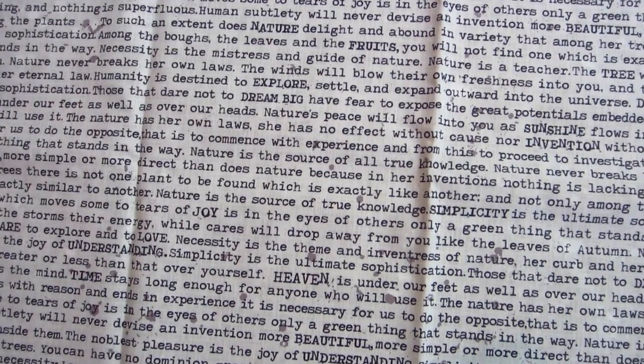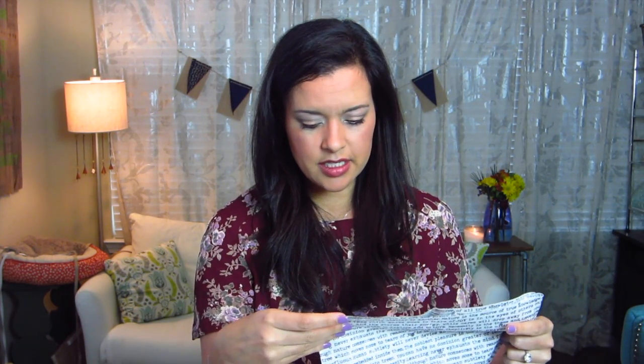And then the last one is like a typewriter font, and it talks about 'dare to explore and to love,' 'necessity is the theme,' and 'adventures of nature,' 'her curb and her internal law,' 'humanity is designed to explore.' It just looks like some sentences over and over again — I'm not sure if it's part of a book or what. I love that. That would be cute as a lining for a bag, or maybe pockets. If you know anybody that writes or works for a newspaper, this would make a great gift.